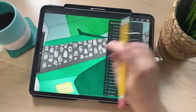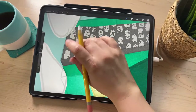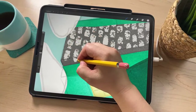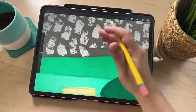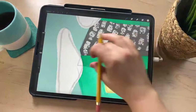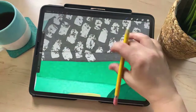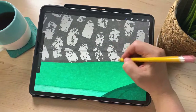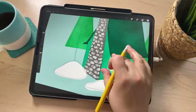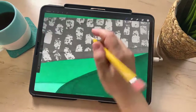Now that I've erased away, on the same layer I'm going to draw in the bricks going the other way at the same angle as these lines — kind of going this way, in perspective the right way. That's the idea here. I'm just not making them all perfect.